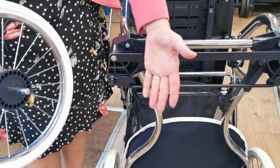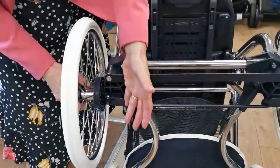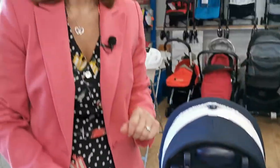Now please don't over-pull this because you can break the catch — you just want to very lightly lift it. See how easy that comes out? So easy. Just pop it back in like that, just till it's locked into place. And that is how to take the wheels off your BB Stylo Class pram.